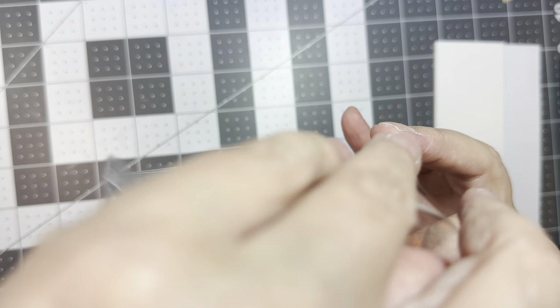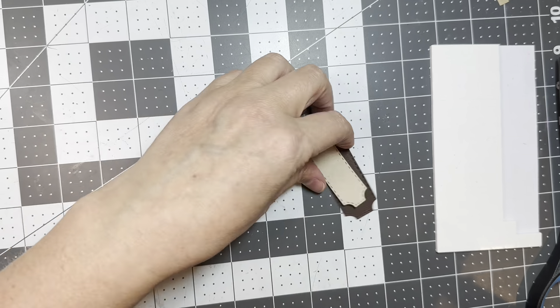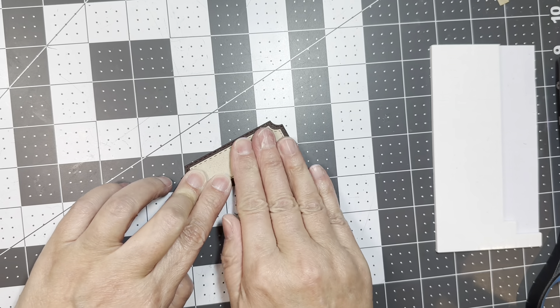And this is some old paper. It's from Imaginisce. It's an old fall paper line, but you could use any fall paper for this. I'm just using some ATG tape to stick down the pattern paper on the front.